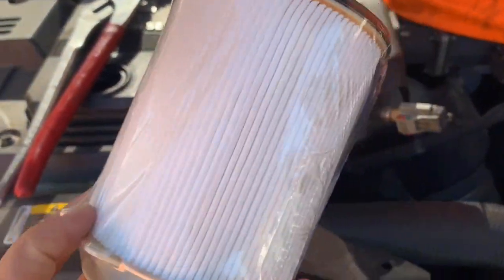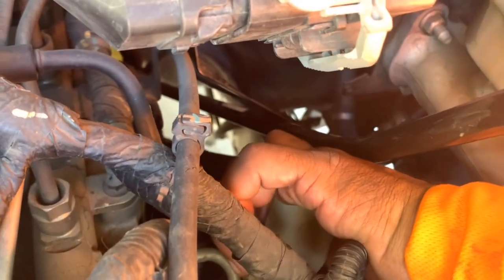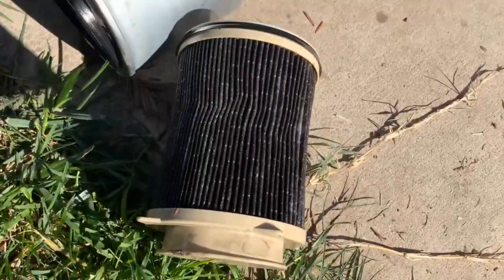Next he's going to uninstall the old air filter and take it out. It looks pretty dirty. This is the new one that he will install — the new filter came with a new O-ring. Here's the new filter and here's the old filter for comparison.